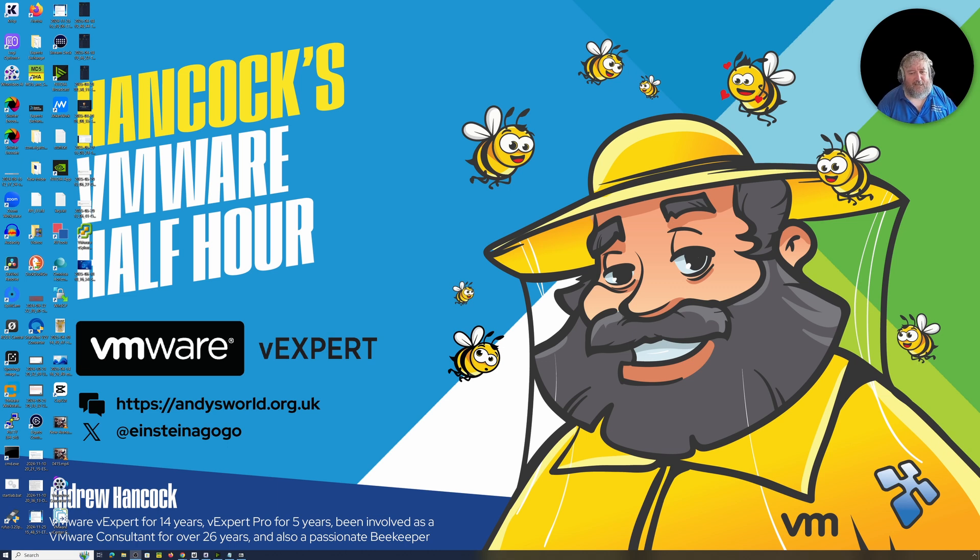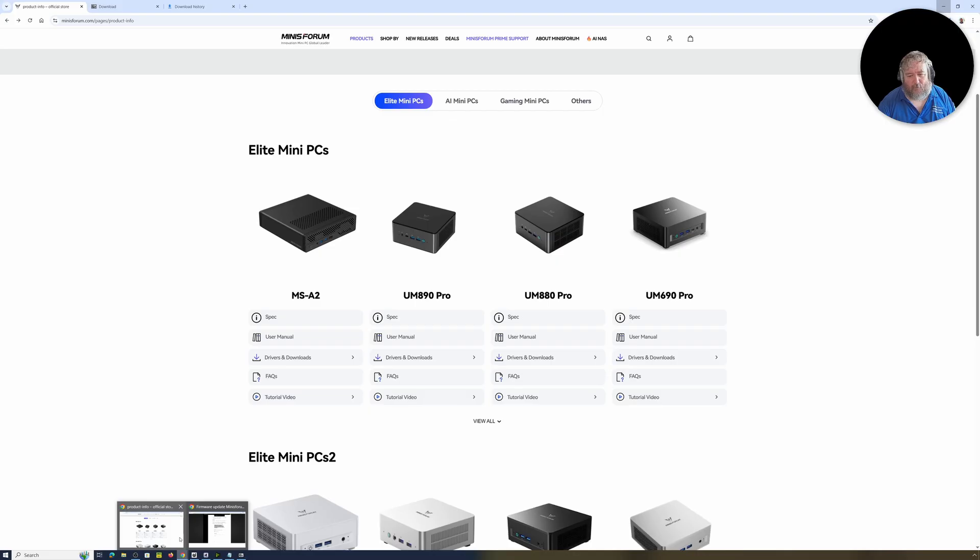Continuing our theme with the Minisforum MS-A2: in the last video we had a little unboxing, you saw me drop 128 GB of memory in the box and turn it on for the first time. I mentioned that a new firmware had been released on the 6th of June 2025 — version 1.02.